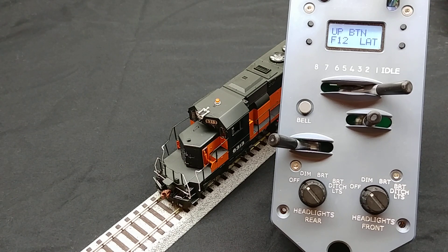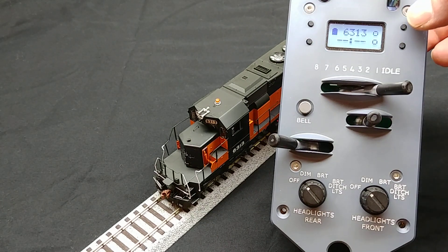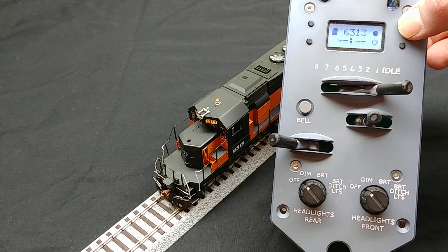To save the setting, press the select button, then return to the main screen. Now, when I press the up button on the main screen, the number boards turn on and off.